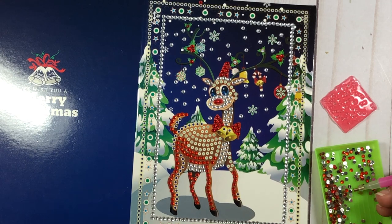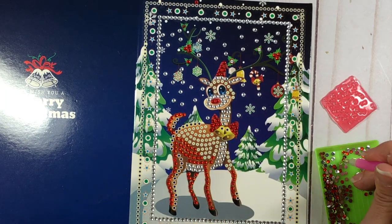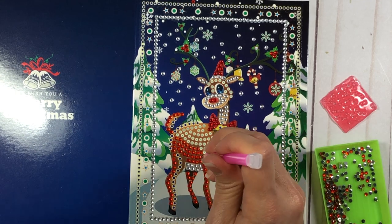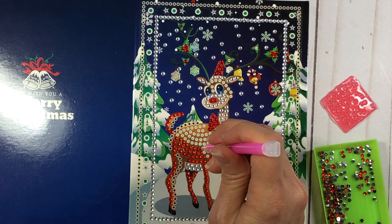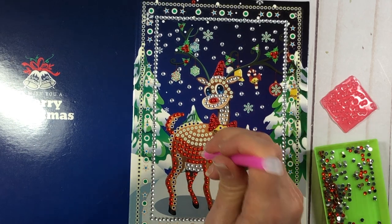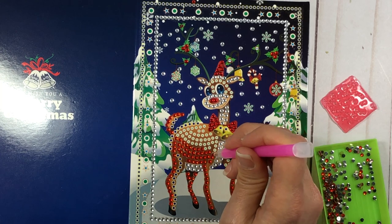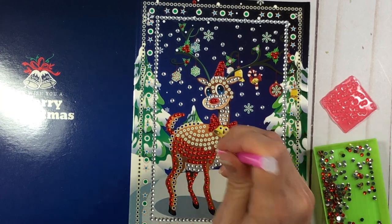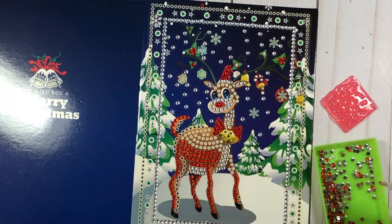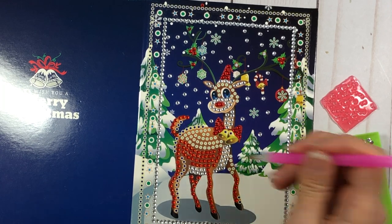I counted about 50 picks without returning to the wax. I felt that constantly going back to the wax would be very time-consuming, but this way I can just come back and forth, pick a gem, and pop it onto the card. This is looking super cute — it's almost a little bit therapeutic doing this. It seems like such a fun thing to do with children, but be careful because these are very small pieces, so obviously you wouldn't want to do this with a child who could choke on them.